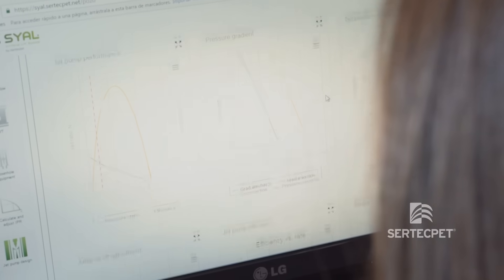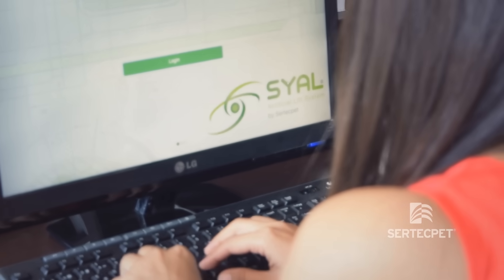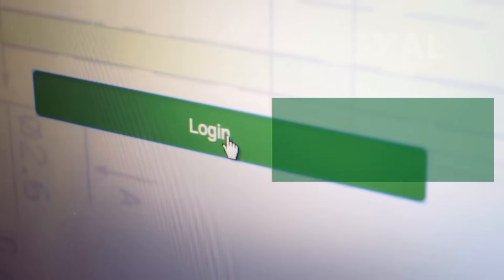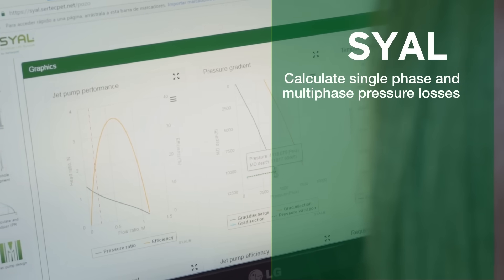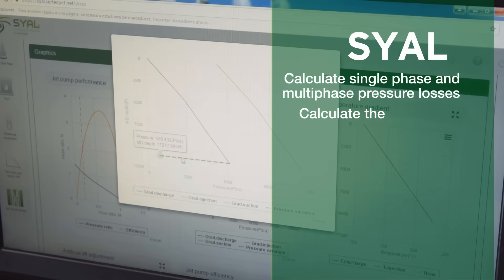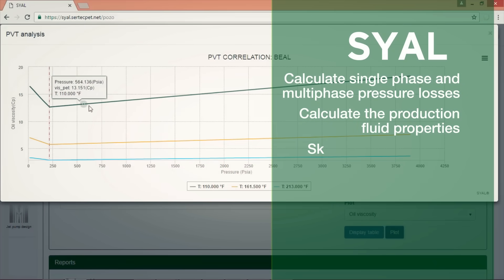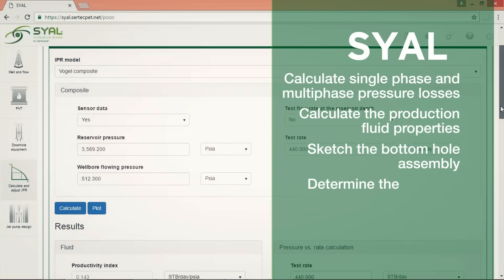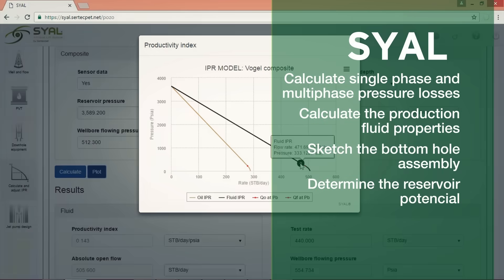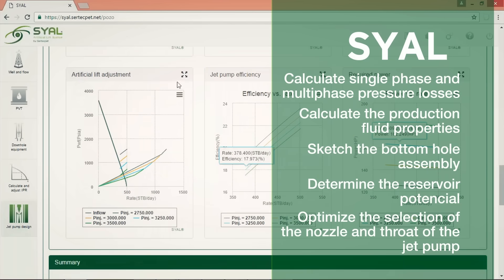We developed the SIAL software to design and select the hydraulic pumping system. SIAL features include: calculation of single-phase and multi-phase pressure losses in pipes, calculation of production fluid properties with PVT analysis, sketching the bottom hole assembly, determining reservoir potential through IPR analysis, and optimizing the selection of nozzle and throat of the jet pump through nodal analysis.